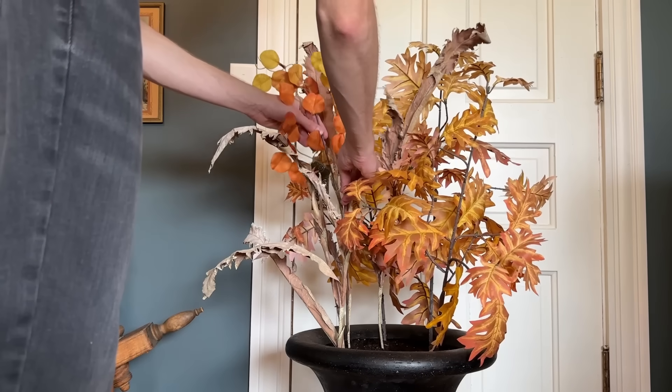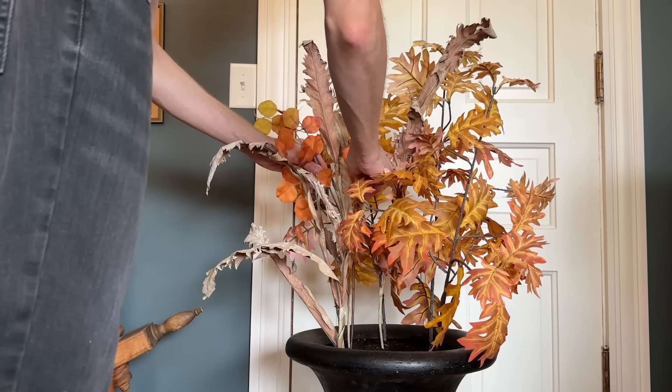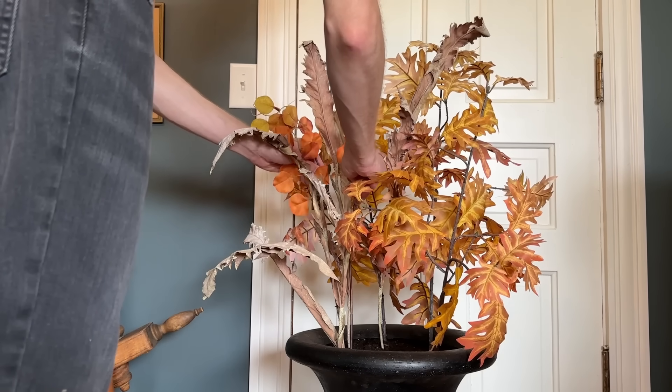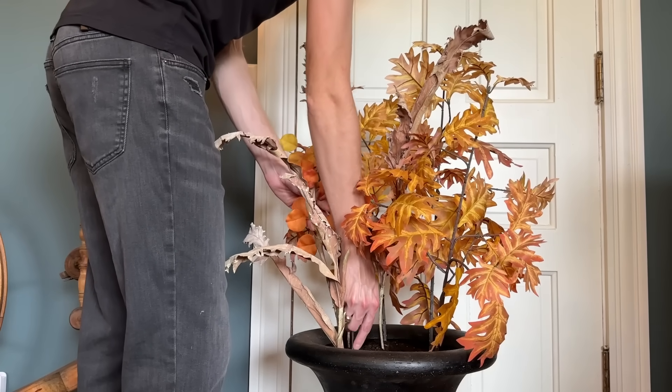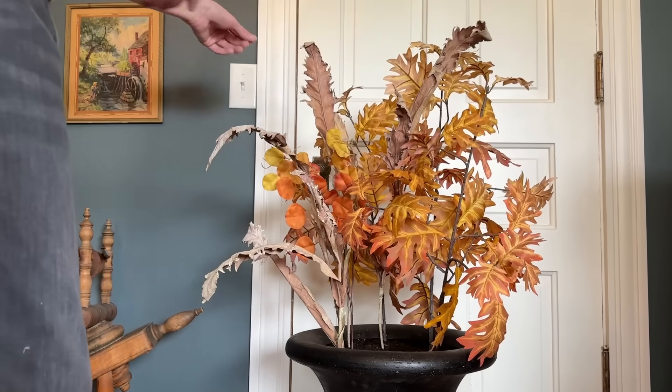The very next stems I'm going to add are these clusters of round leaves from Dollar Tree. They have vibrant colors as well, but introduce a smaller leaf shape into the planter.